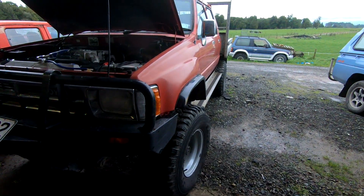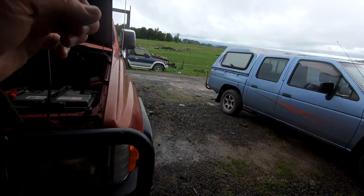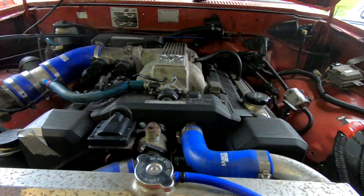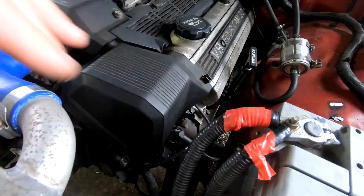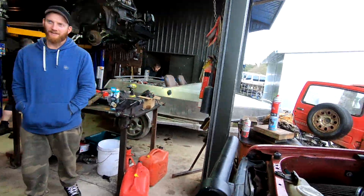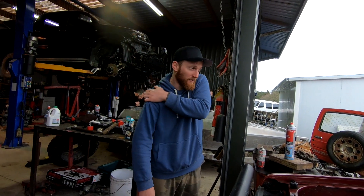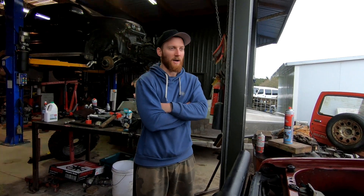It's repair time again. A Hilux has turned up — a pretty tidy old one — and the owner is going to cut some firewood for us. It has a problem; we're not actually sure what it is yet. Can you describe the problem? It's coughing and spluttering. You wouldn't have known it had an issue based on the drive over once it got a bit warmer, but it's just coughing, spluttering, and losing power.